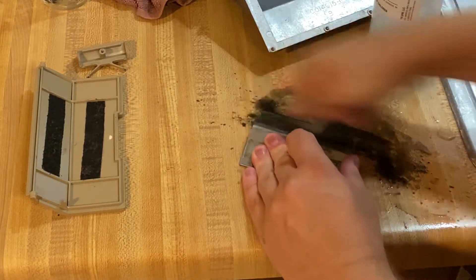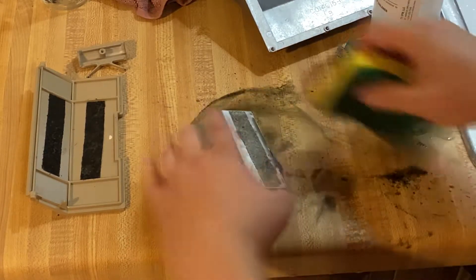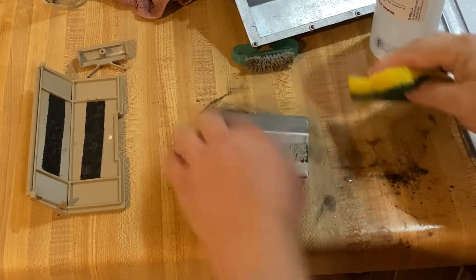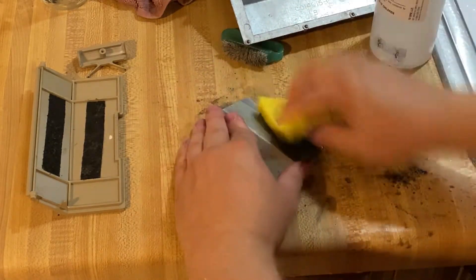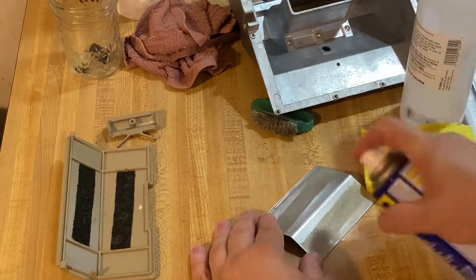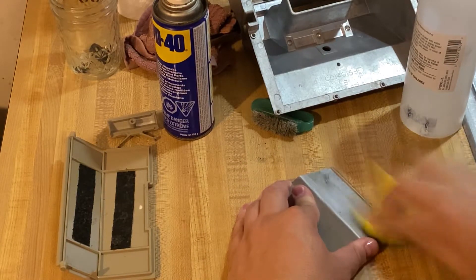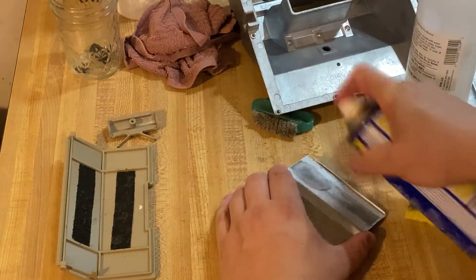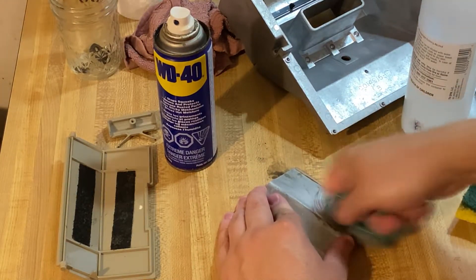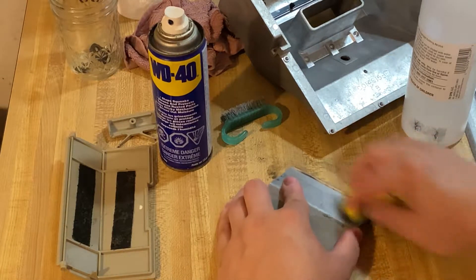Alcohol was able to get the foam off, but I had a heck of a time trying to get the adhesive off as well. I was scrubbing and scrubbing — mostly pushing it around rather than actually removing it. In the end, WD-40 worked better than alcohol for getting this adhesive off. I have no idea how that worked, but it made a bigger dent and was able to get at this adhesive, at least pushing it to the side where alcohol could remove the remainder.